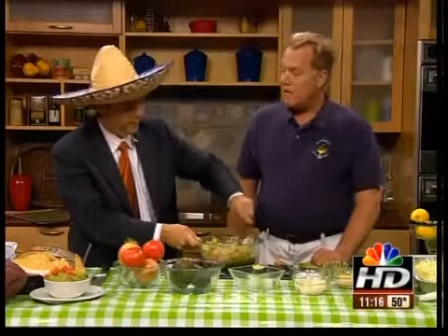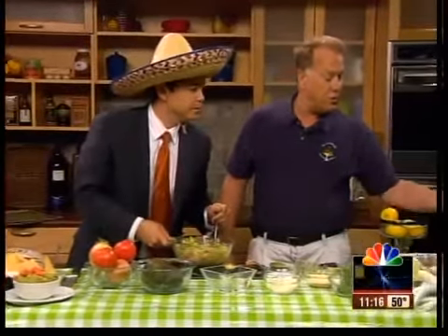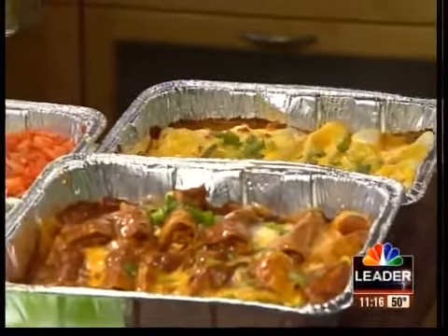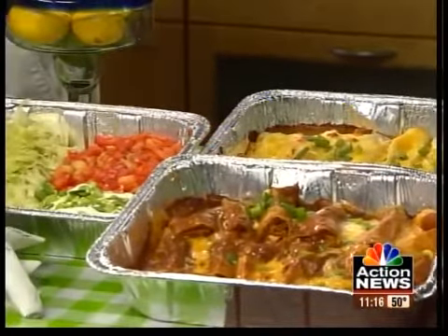If you want to do some tailgating, we've got a party pack that you can pick up at the restaurant — burritos, enchiladas, rice and beans, iguana dip, plates, silverware, everything you need. We also have some game day specials at the restaurant during games this year: fresh homemade tortillas with fresh breakfast burritos and tacos.